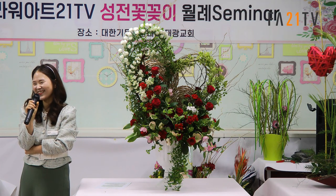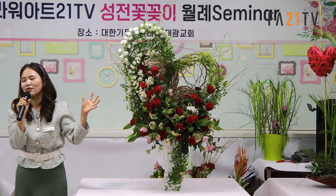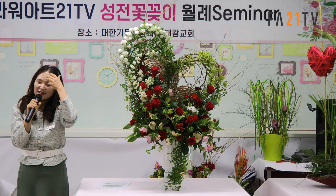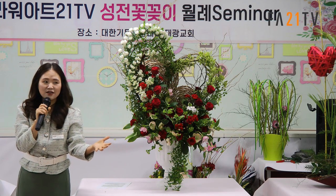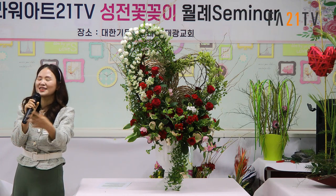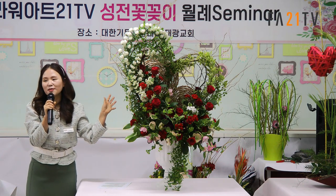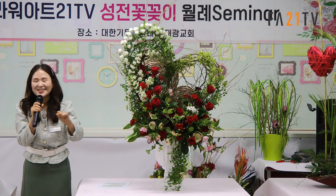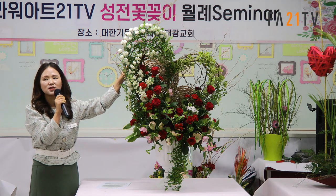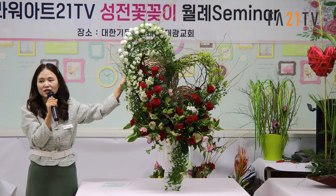파다 종이는 어떻게 하세요? 사지 마시고 소재 집에서 줘요. 왜 대명 소재나 청국 소재 가면 나무 같은 거 쌀 때 소재 싸주는 그 누렁 종이 있잖아요. 그거 구겨서 쓰세요. 색깔도 자연스럽고 예뻐요. 어떤 집은 하얀색 주는 집도 있어서 그거 섞어서 써도 되고요. 끈은 빵끈인데 색깔을 맞춰주시면 더 좋고 지철사도 이 색깔이 나오거든요.